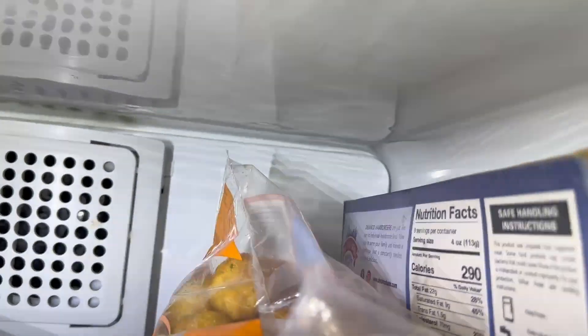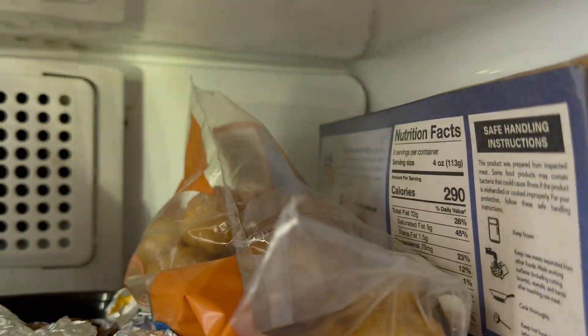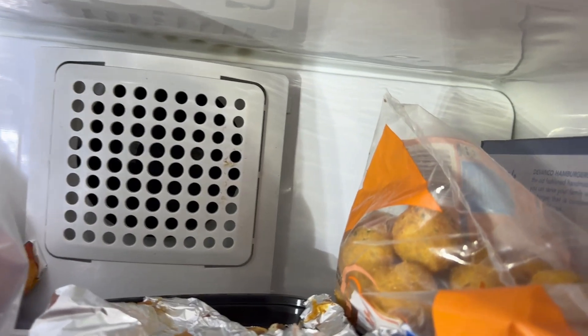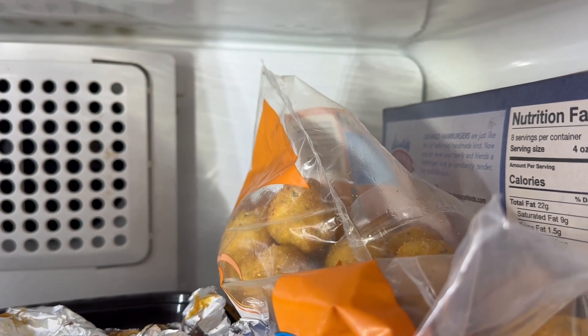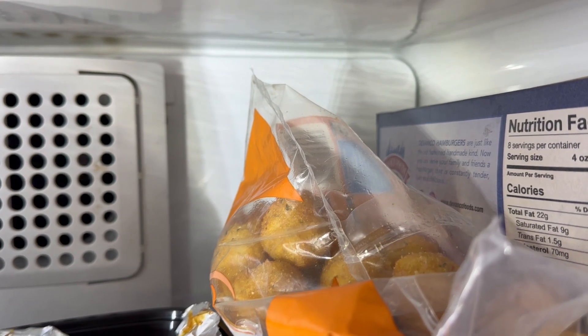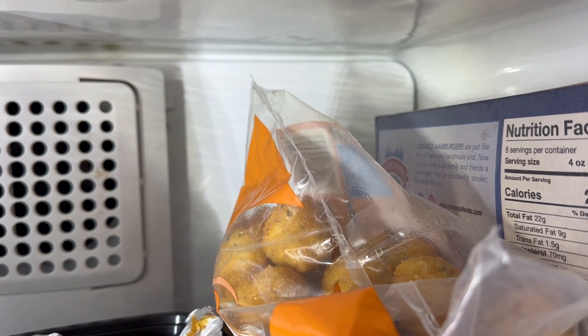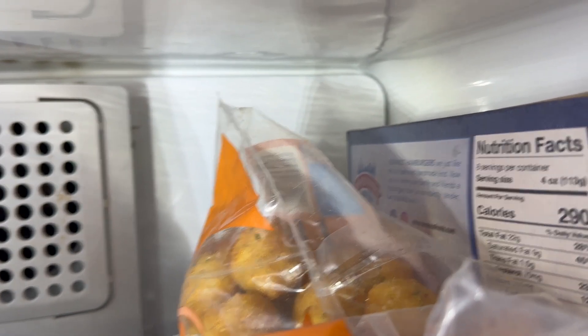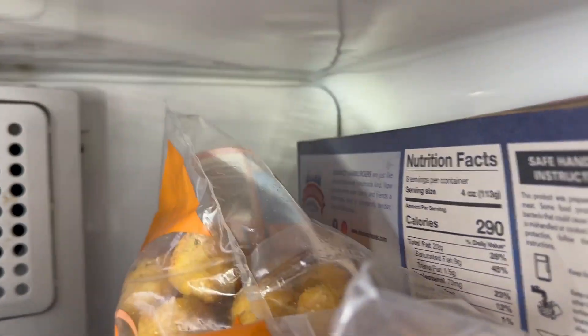Another thing you look for in the freezer is frost. If you see frost build up on any of the walls, there might be something wrong with the defrosting cycle. Usually you can see it — it's not ice, but it's frost.